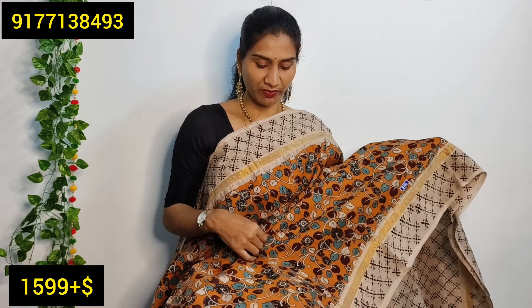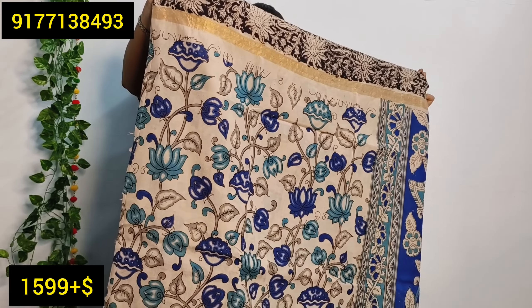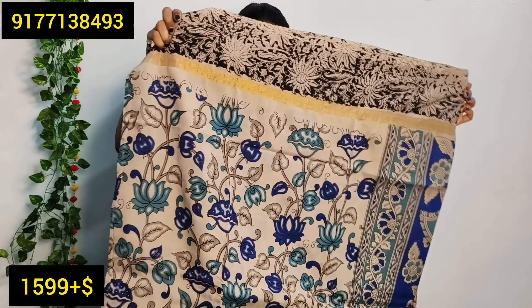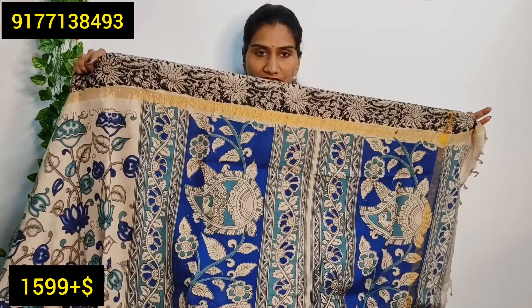Look at this — it is also a small print. We create a plain print. We need to make a clear blouse. We are using cream and blue.